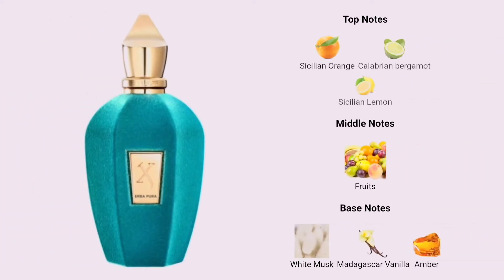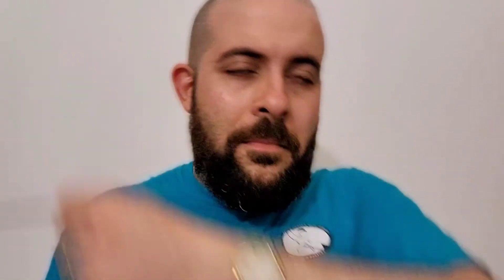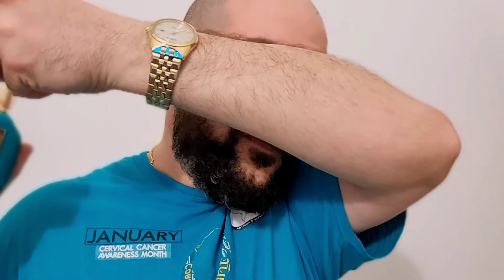This is very unisex — I thought it would be more masculine but it's still delicious. Clean, musky, with fruitiness right from the jump. There's some fruit I'm trying to identify — I don't know what it is but it's delicious. There is citrus in this of course, that sweet, almost candy-like fruitiness. Wonderful.